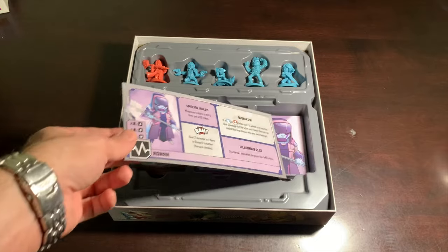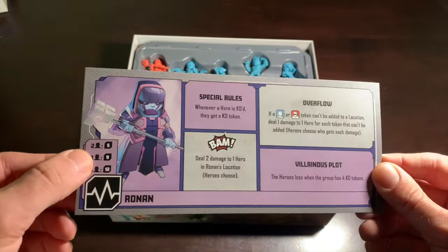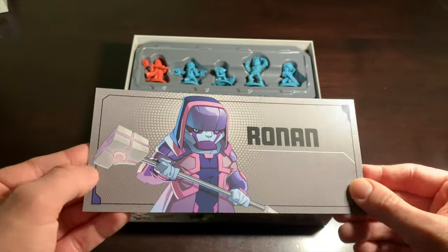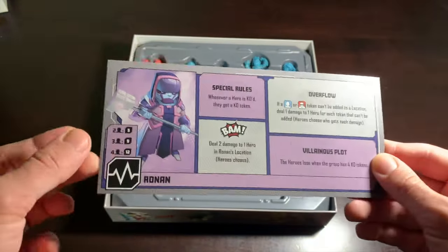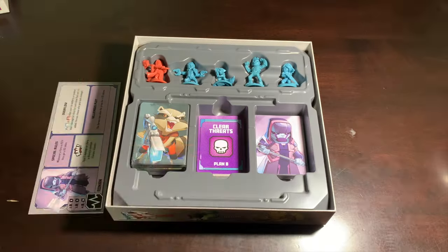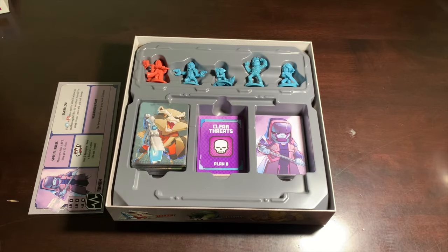Inside here we've got the villain dashboard for Ronan the Accuser. He has no special setup on the back — just a plain, simple villain who does a lot of damage with his universal weapon. He's a tough guy.